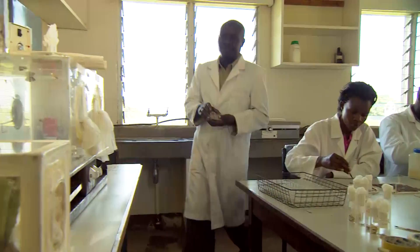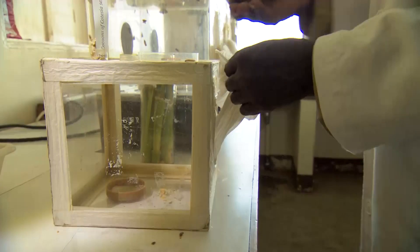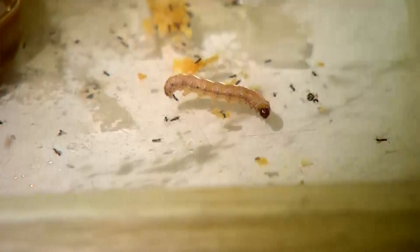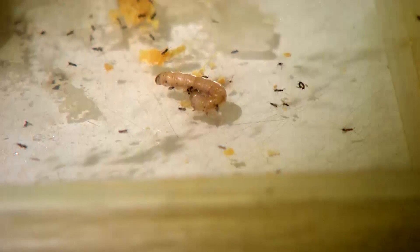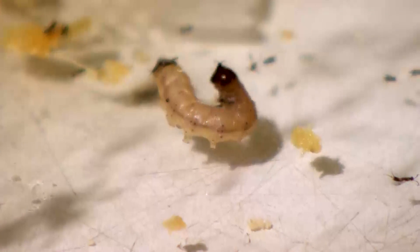Finding additional means to control the stem borer is another focus of the research. The effectiveness of natural enemies such as parasitic wasps is being tested in the laboratory. Interestingly, these wasps are attracted by some wild maize varieties found in Africa, which emit a specific scent as soon as stem borer eggs are laid on their leaves — another fascinating approach to biological pest control.